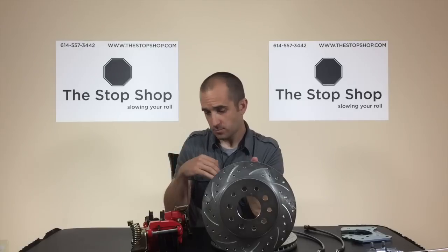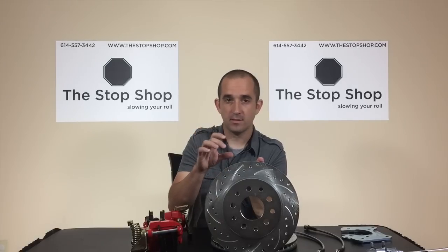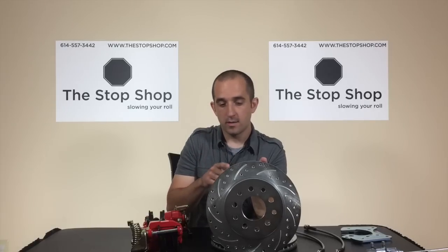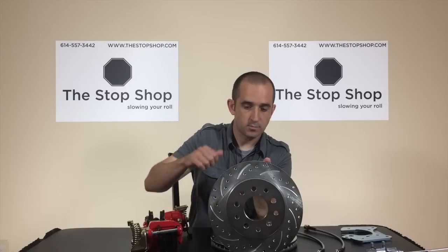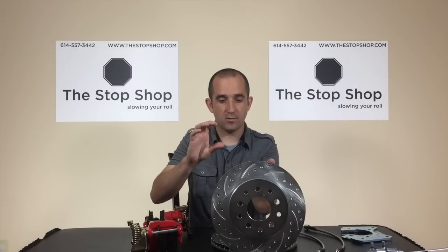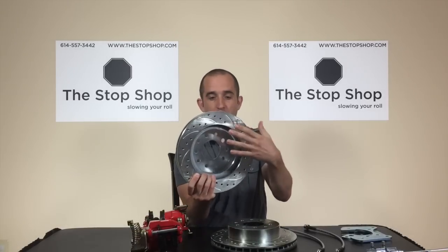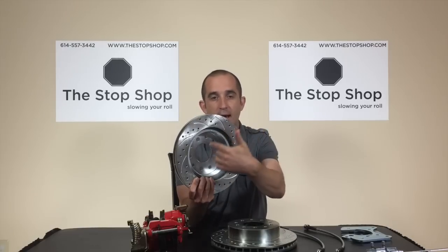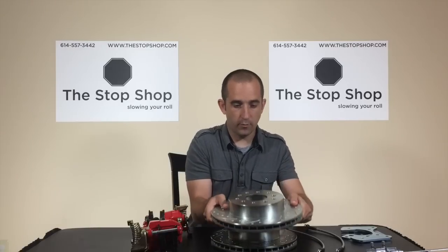This is important because on an aftermarket axle you can have about any kind of register diameter. The axle manufacturers will make several versions in different sizes, and if it's too large you'll go to slide your rotor on and have interference right there on the axle. Additionally, the actual plate that the five studs come out of can be larger in diameter on aftermarket axles, so when you go to put the axle into the back side of the brake rotor you'll have interference there and would have to machine down the outside of your axle.